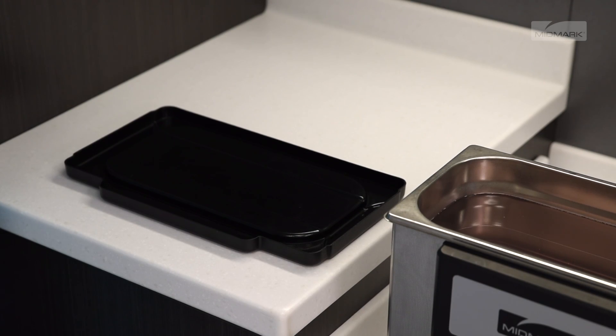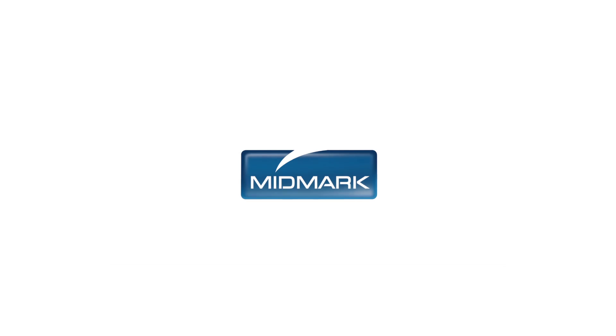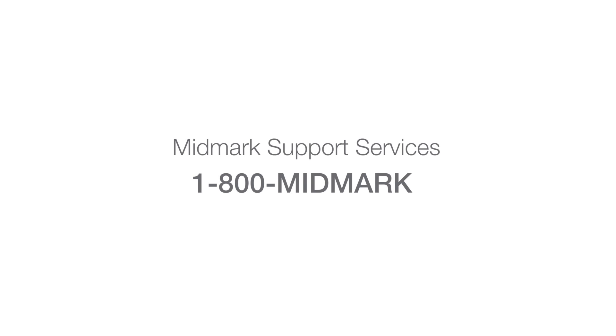One last note: your Quick Clean lid can be inverted and your basket placed on top to catch any excess liquid. For more detailed information about how to operate your ultrasonic, please refer to the Quick Clean user guide. For further support, contact Midmark Support Services at 1-800-MIDMARK.